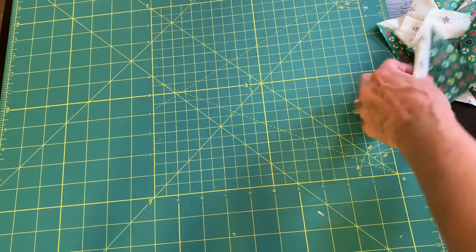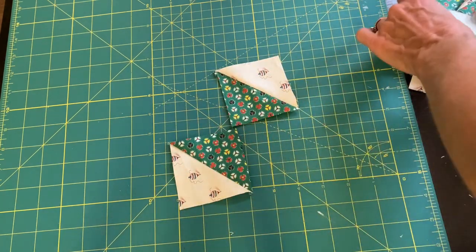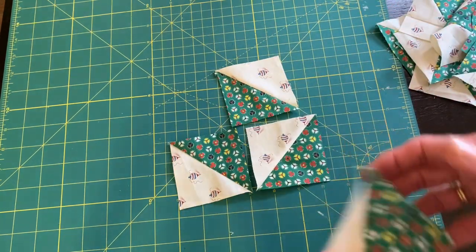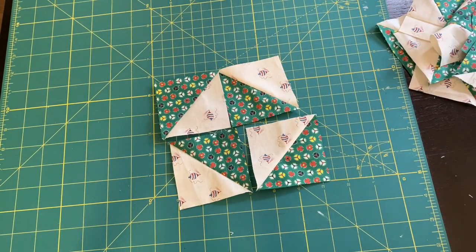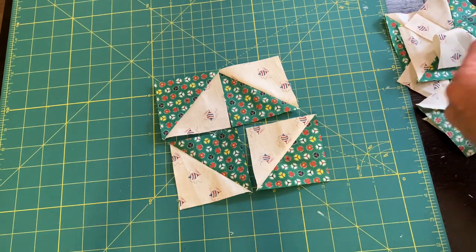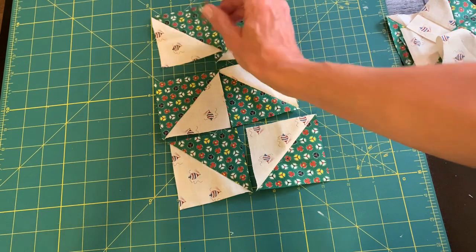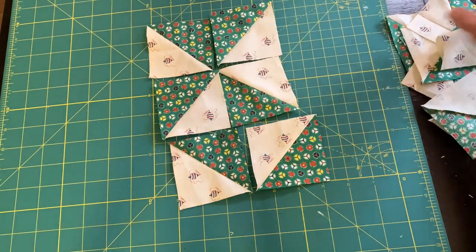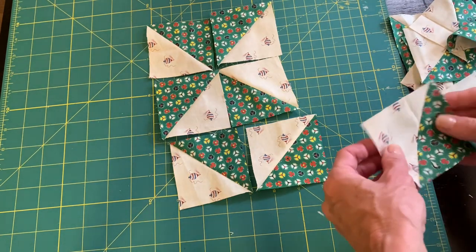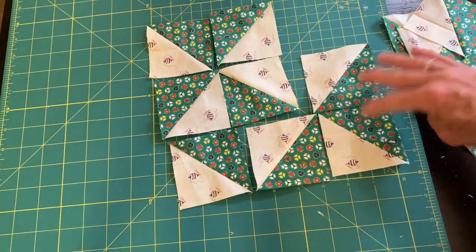Now it's time to arrange all of my little squares. What I did is I pointed the greens at each other in the middle, and then I put the next two squares with the green pointing out. This is the center of our 16-patch block, our mosaic. Now I'm going to think of it like a star and use the white triangles as my star points, so I put the greens together and the background fabric acts like star points.